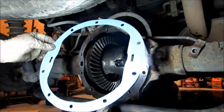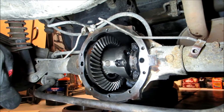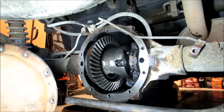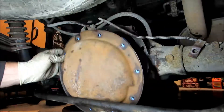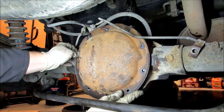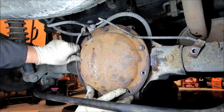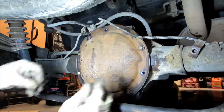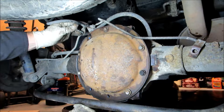We've got our new gasket and we're going to line that up on the cover. Then we'll take the cover and slide it up into place. Remember — our one longer bolt goes for this bracket.